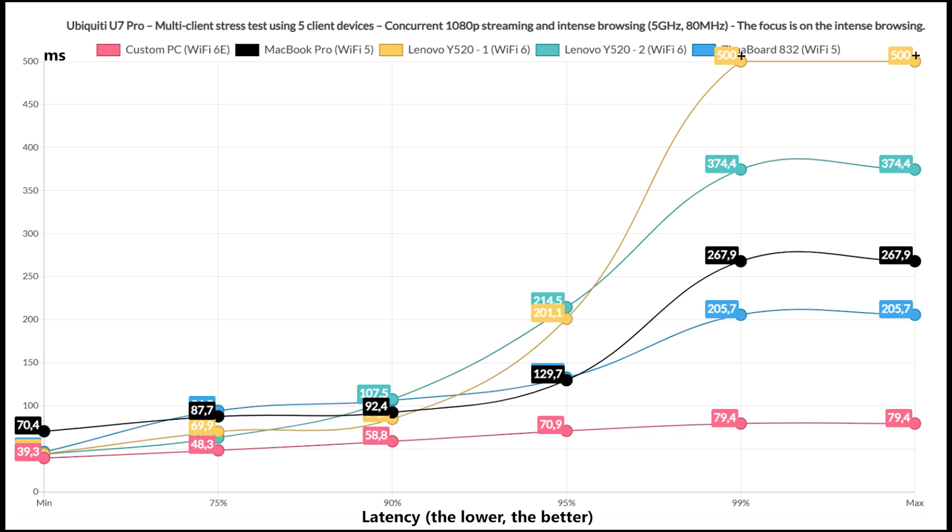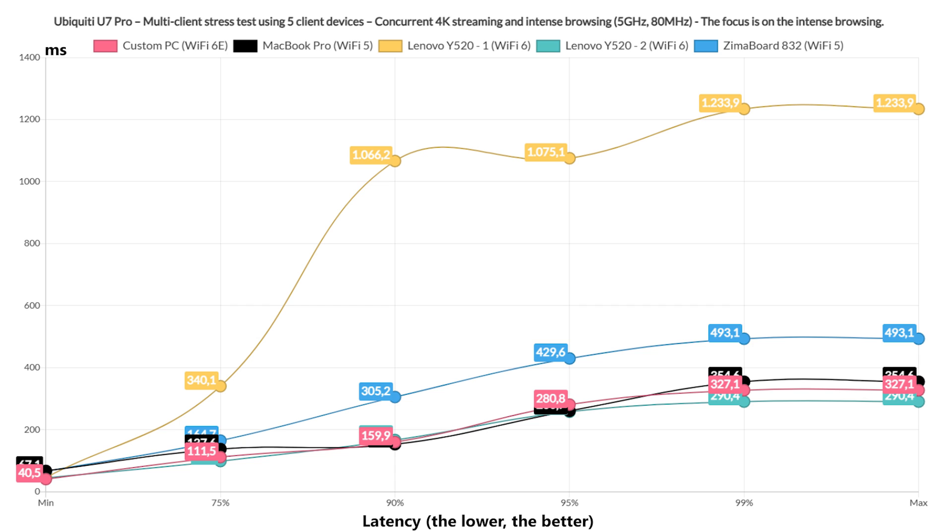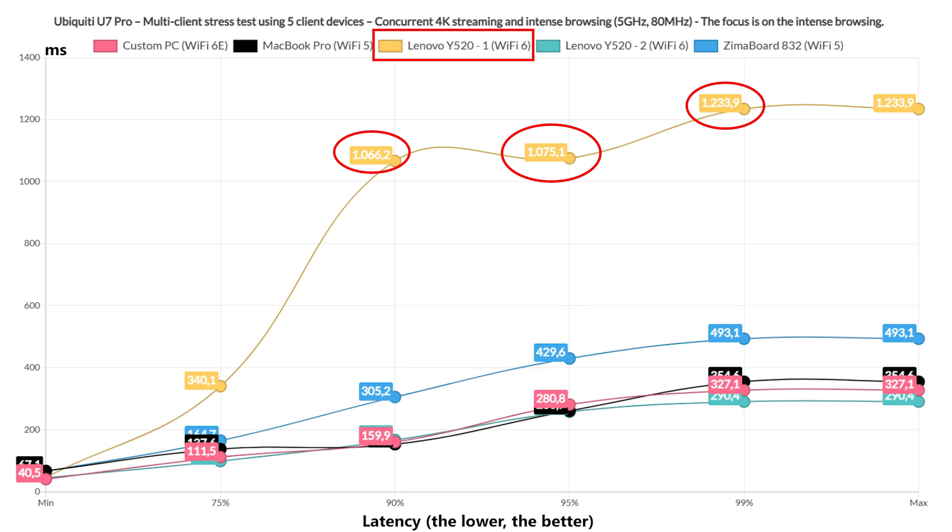Moving to the intense browsing part, we want low latency — it can go higher than one second, one and a half seconds if necessary, after which the user will get frustrated and reload the page. All clients behaved nicely, with only one going higher than the rest for 1% of the time. Moving to 4K streaming with concurrent intense browsing, things get difficult for the U7 Pro. With the exception of the two Wi-Fi 5 clients, all others stayed below 100ms for 75% of the time. The Simaboard raised near and eventually above 200ms, meaning the user will experience frequent buffering, though intense browsing latency was acceptable for 4 clients.